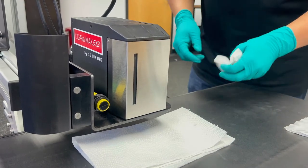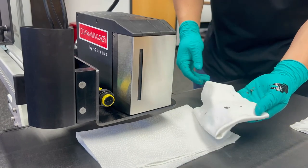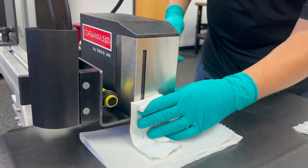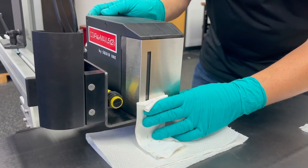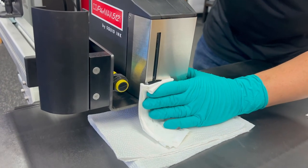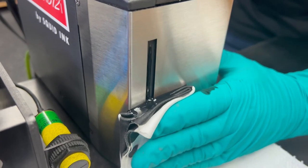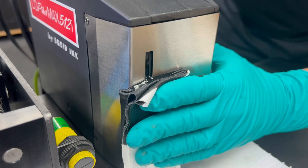Our next step will be to go ahead and purge out the fluid from our nozzle plate at the front of the print head. I'm going to take my lint-free wipe, fold it so it can fit in my hand, and place it down at the bottom of the print head. I'm going to go to the back of the print head, press down and hold the purge button. As it's priming, I'm going to slowly work my lint-free wipe up the print engine to help force any air bubbles out of the head.